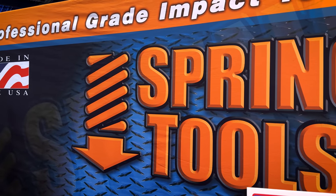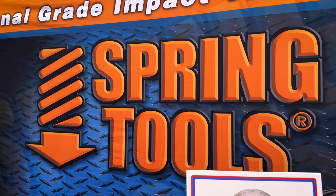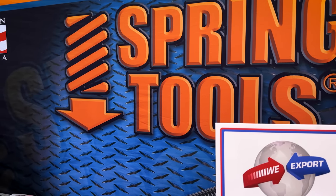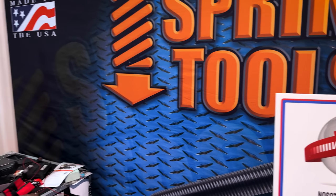Thank you to Dan for going over some of the stuff from Vera Tools. Still out here at SEMA, and we are now at the Spring Tools booth. We've talked about Spring Tools a little bit in the past, but we've got our guy here, Mr. Brian, and he is going to give us a demonstration and tell us more about Spring Tools and why you need to add them to your toolbox.